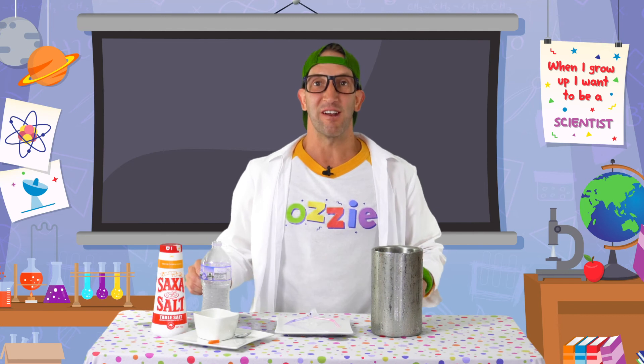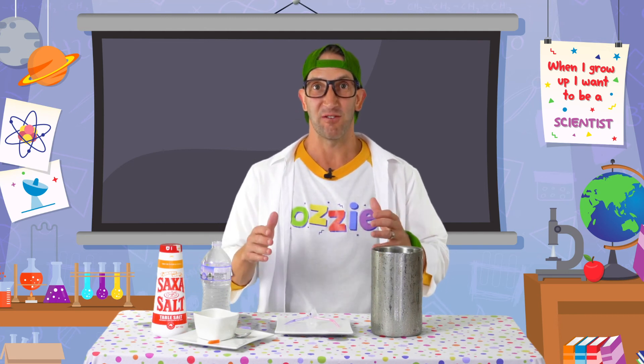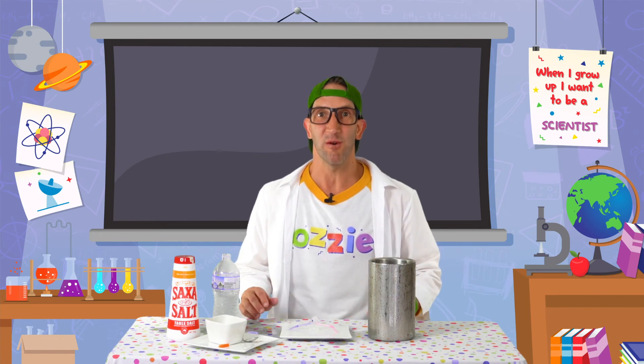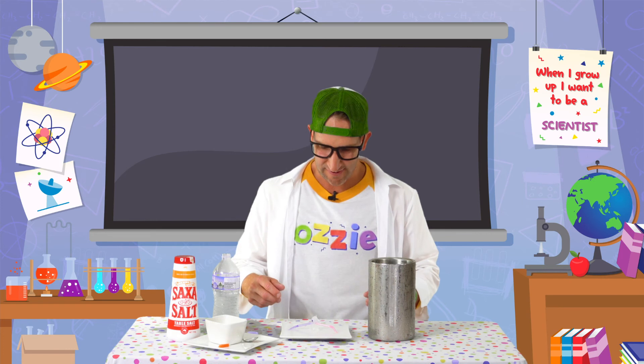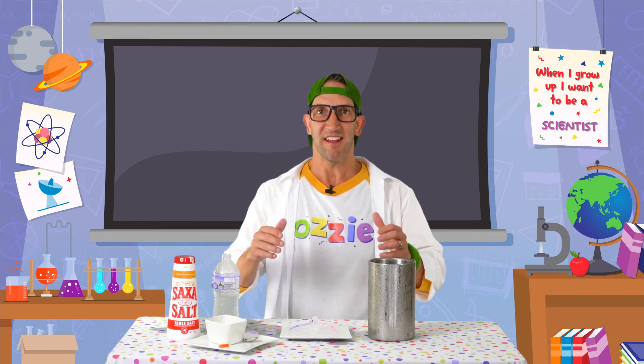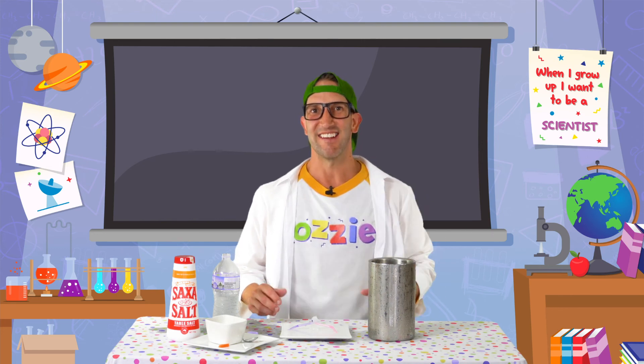So kids, that is a super fun experiment. It's a little bit messy and it's super cold, but it's lots and lots of fun. I hope you guys have had some success with your experiment at home. Did you manage to get some eyes and a nose on your snowman? Kids, keep experimenting, keep having fun, keep watching Aussie. We'll see you on the next video. Until then, stay keen.